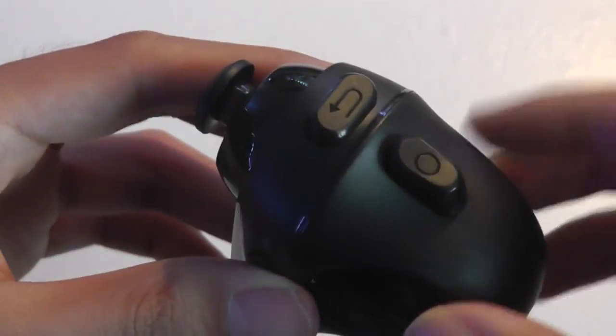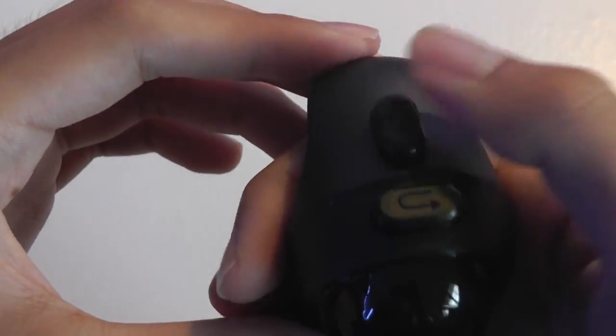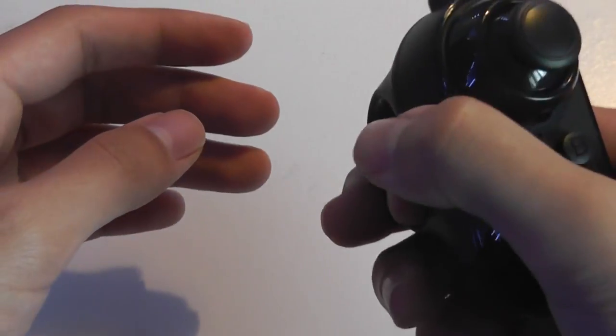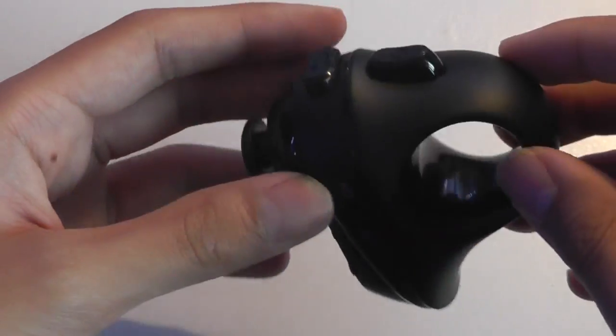Turn it on to pair using Bluetooth. There's also a back key located on the very top, and what looks like a home key as well. Pretty well thought out and fairly ergonomic — it takes a bit of time to get used to everything, but after you do, it should be fairly simple to navigate and use.